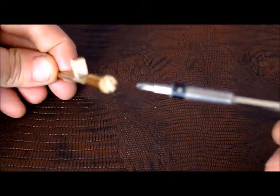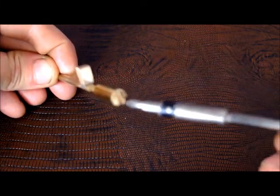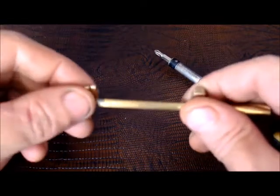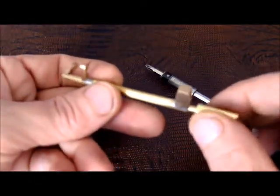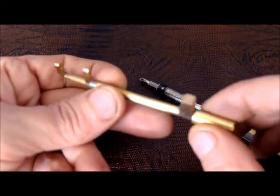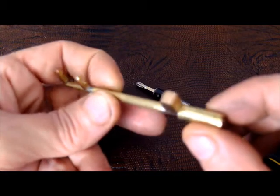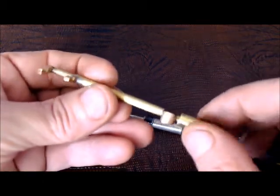Just a minor thing that I did with this tool was in the tip here, I filed in a little arrow. The arrow here is pointing up that way, and the point of that was to let me know which way this end is pointing. Because with this rounded end, once it's inside the lock, you can't see it. So when you want to know where it is, it's just a matter of looking at this little arrow on the end and you know exactly where the tool is.